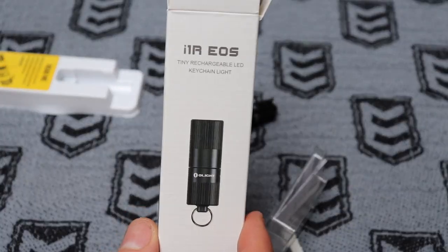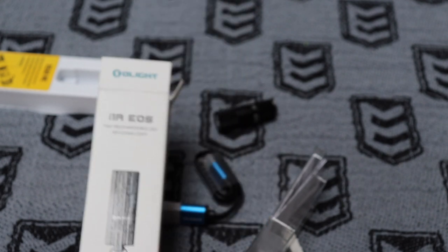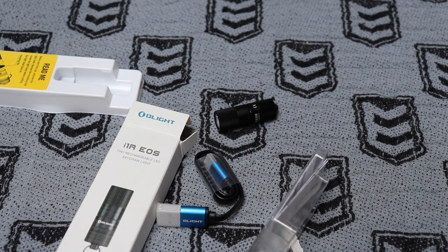All right guys, so that's the I1R EOS from Olight — nifty little keychain torch.